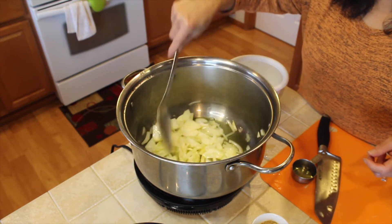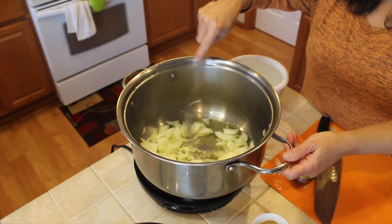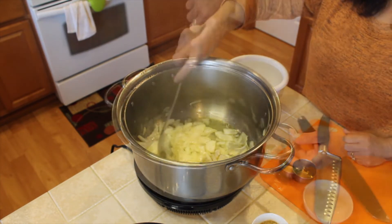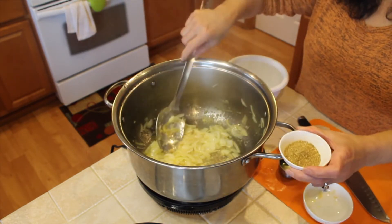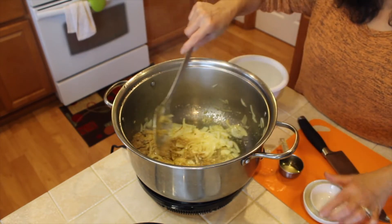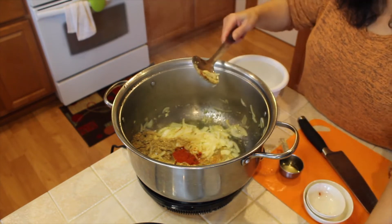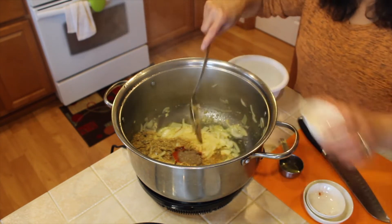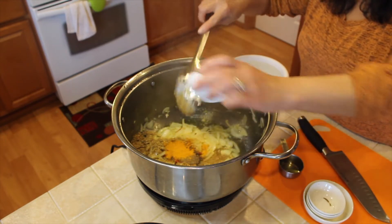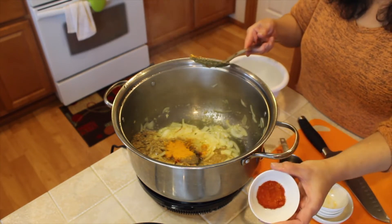We're going to sauté the onion until it's cooked well. And I put in the coriander — that's one and a half tablespoons — one teaspoon of paprika, one teaspoon of black pepper. I know some people don't use it but I do. And turmeric, about a teaspoon, and red chili — it's spicy — about a teaspoon.